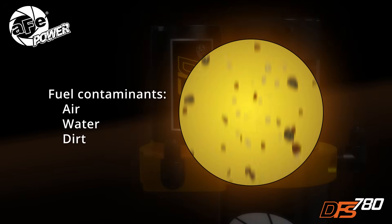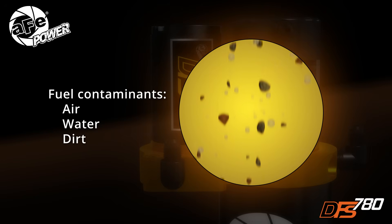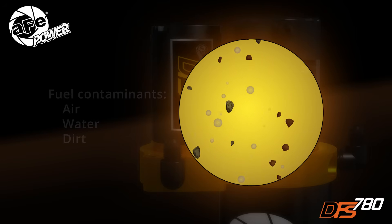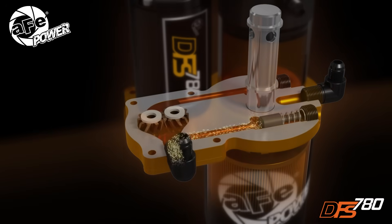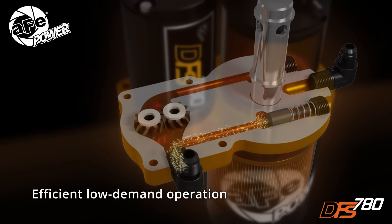Diesel fuel typically contains entrained air, water, and other contaminants that can reduce performance and may cause long-term damage to your engine. The DFS 780 works to quietly and efficiently condition your fuel and provide proper flow rates.